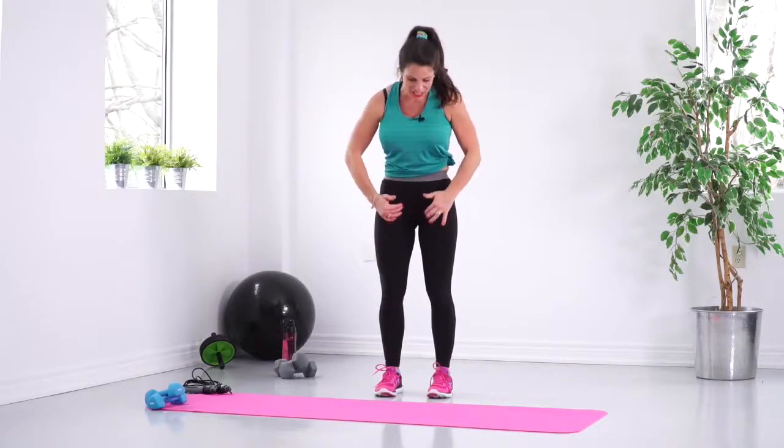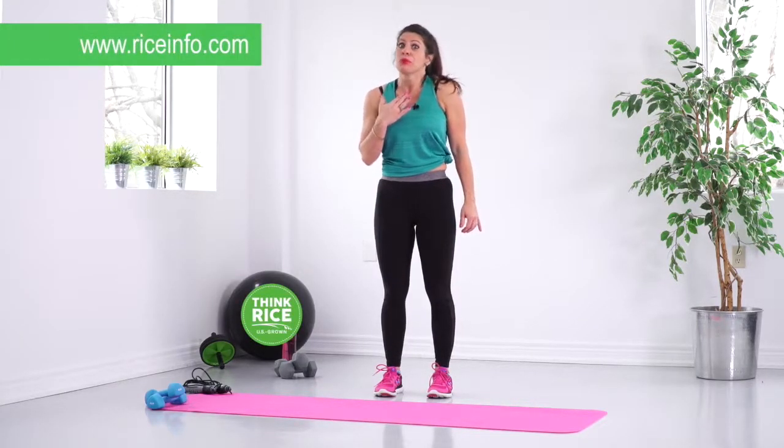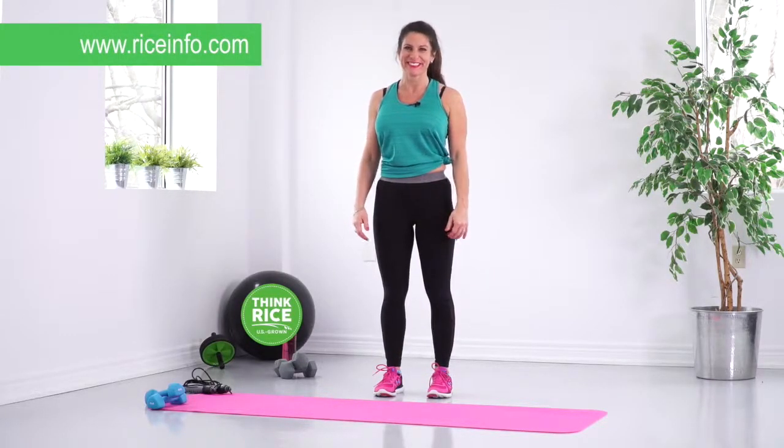So here you have it — you'll have a nice glow happening, you'll feel those inner and outer thighs working, and you'll feel your heart going boom boom boom. That's good, that's normal — we want that heart rate up just a little bit. Thanks, guys.